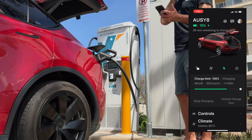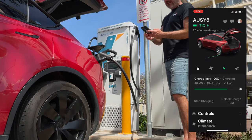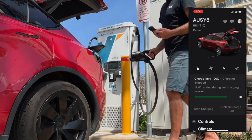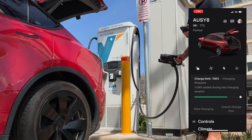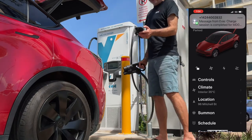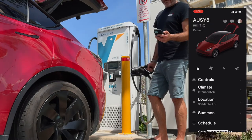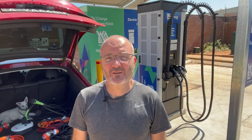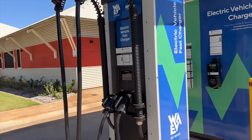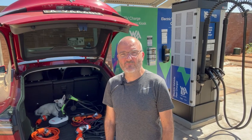For ending the session with Teslas, I have to do an Unlock Charge Port from inside the car or using the app. I'll click Stop Charging, then Unlock Charge Port, and I can remove the connector. Going back to the EV app, I now have a communications from the EV network and my bank confirming the session is finished — that short charge cost me 56 cents. No active sessions, so we're done. Thanks to the WA EV Network and Horizon Power for letting me film here. I hope you found this video useful and hope to see you out there in your EV. Cheers!